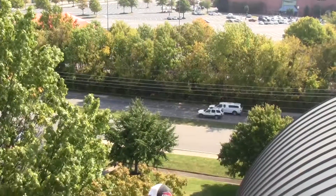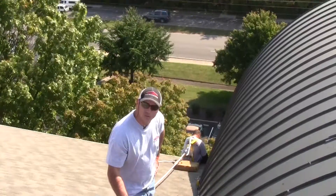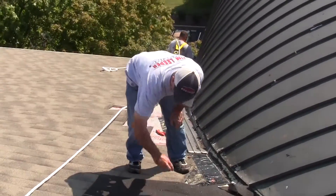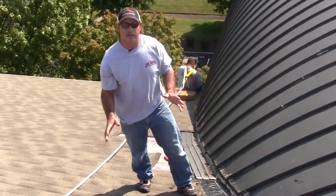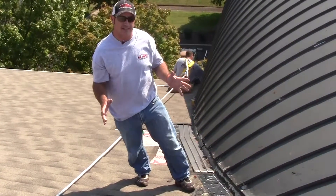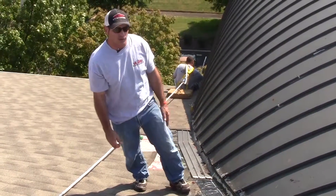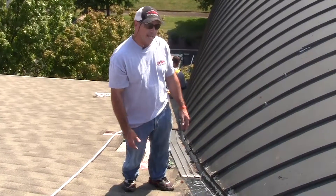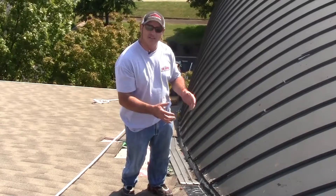Today we're on a business here in Nashville that has the stone coated steel. We've talked about the stone coated steel product before. It's a good product, but one of the places that it's a little tougher to deal with is around walls or penetrations, and today we have what's known as a valley flashing.